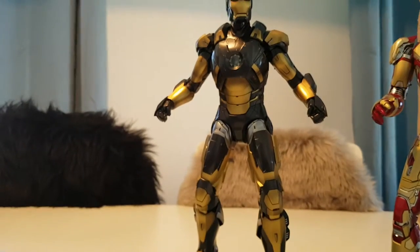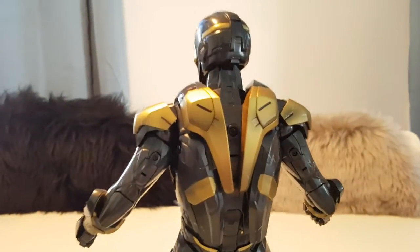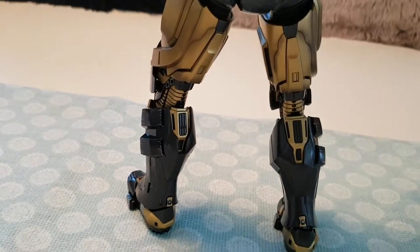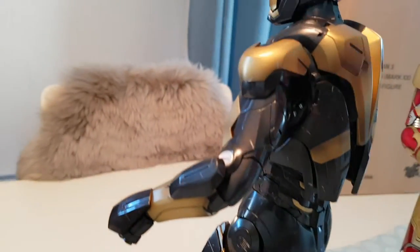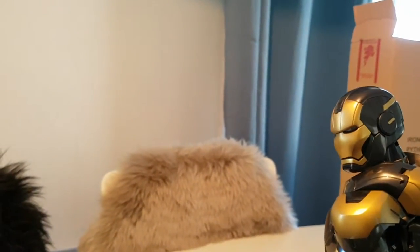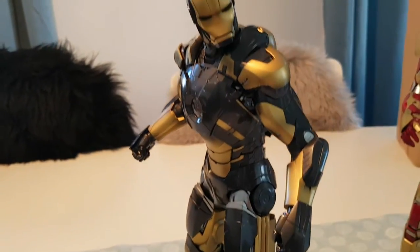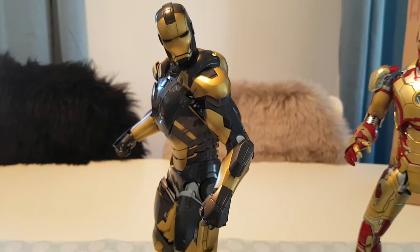Let's have some back shots before we stop. That is a cool figure. Alright, I'll see you guys next time — I'm out.